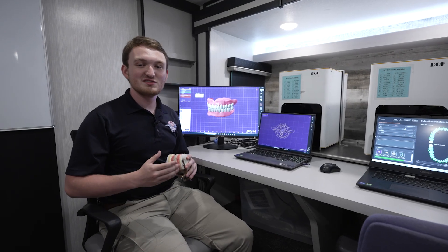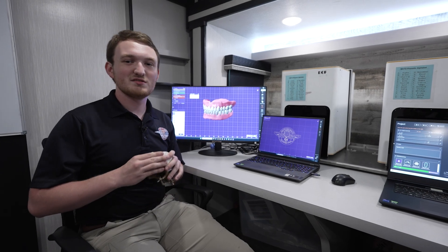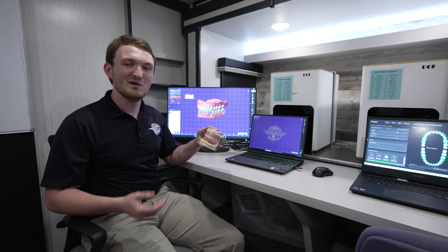By utilizing our new Mobile Digital Denture Unit, Remote Area Medical is embracing digital dentistry, providing free, high-quality healthcare to those in need — one smile at a time.